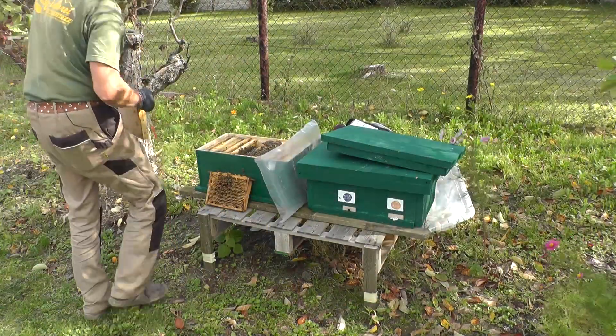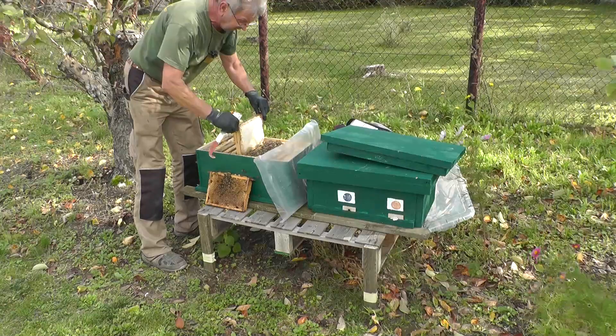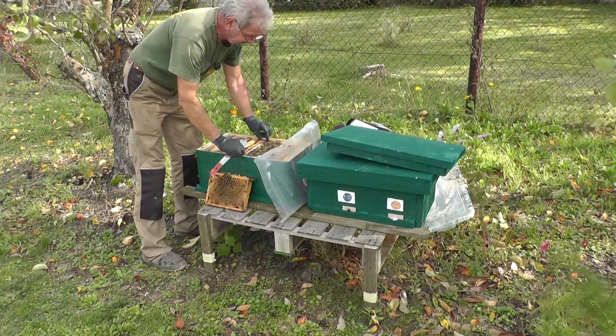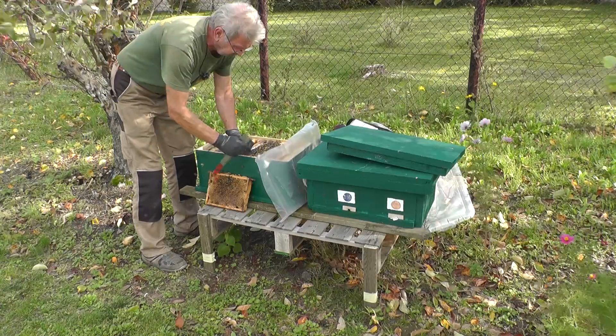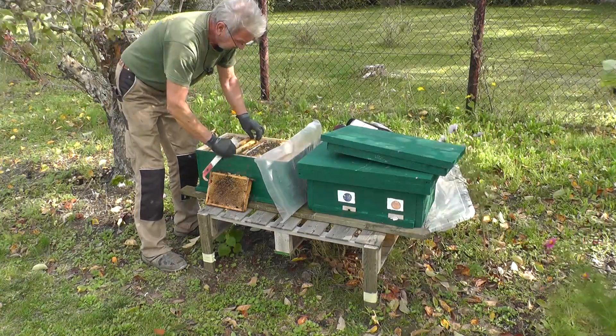Das sind schöne neue, frische Waben mit Sommerhonig. Und die kriegen sie jetzt direkt ans Brutnest gehängt. Ich werde dann entsprechend die zwei leeren Waben entnehmen.